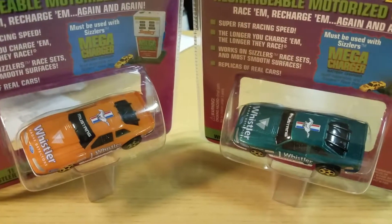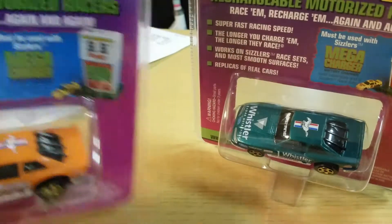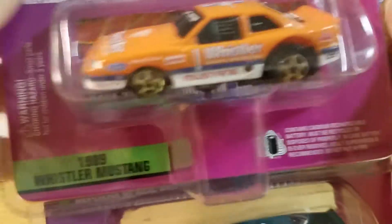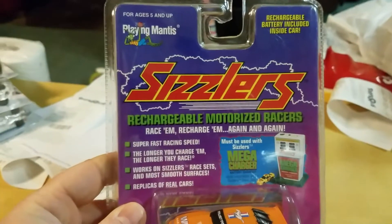Hey guys, Matt from A to Z Diecast here. Going to do a quick opening of two 1989 Whistler Mustangs from Playing Mantis.